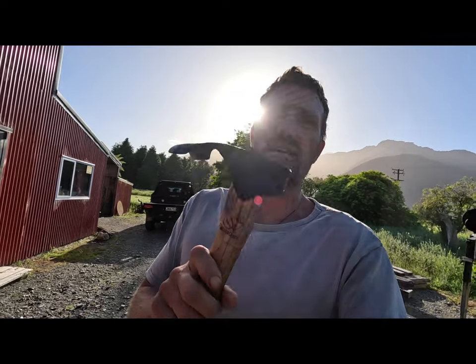My 10 cents on these Beavercraft tomahawks, hatchets, heads, axes, whatever you want to call them.